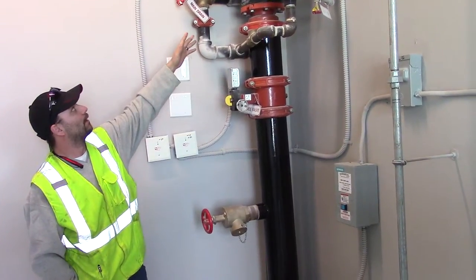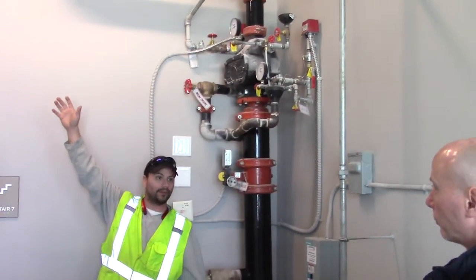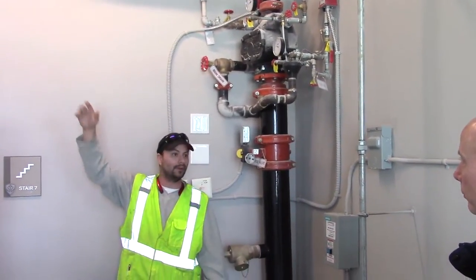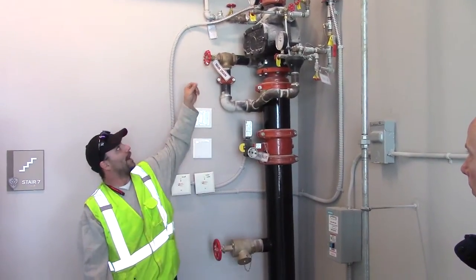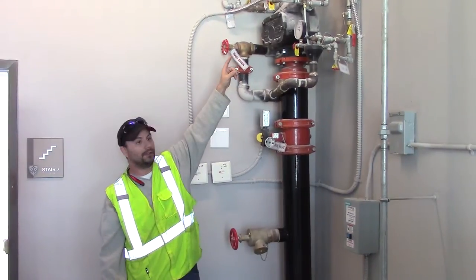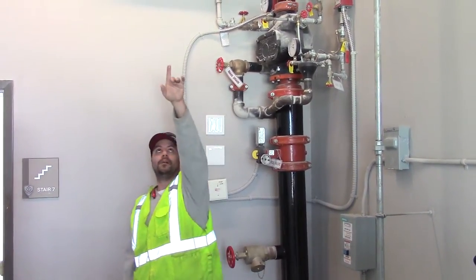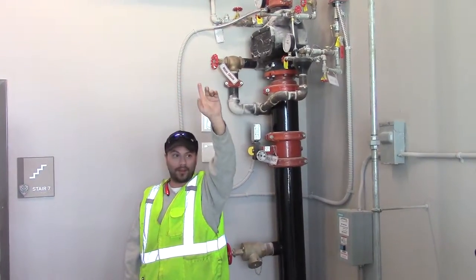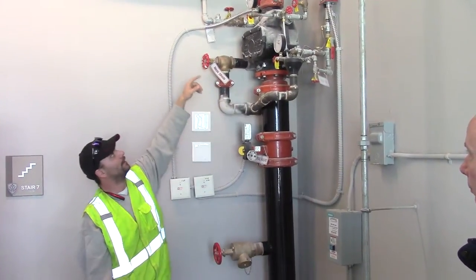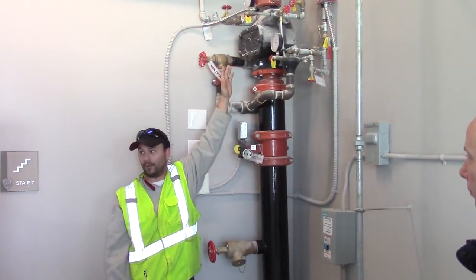How this system works: this is basically an attic system in an unheated space, where obviously you don't want water in the event of a freeze. So how this works is you have air on your system at all times. Your air compressor keeps your system pumped up to the set pressure. If at any time one of these heads blows — in the event of a fire that bulb pops — it's going to release the air and allow the water to flow up through.